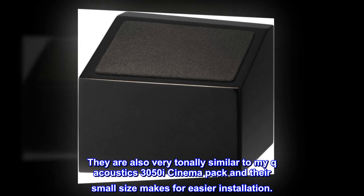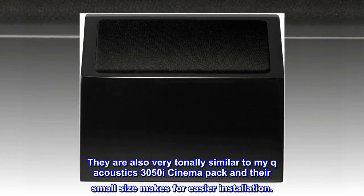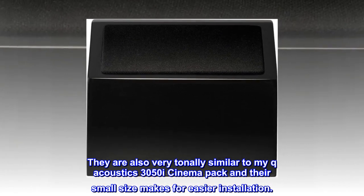They are also very tonally similar to my Q Acoustics 3050i Cinema Pack, and their small size makes for easier installation.